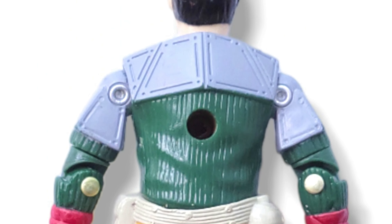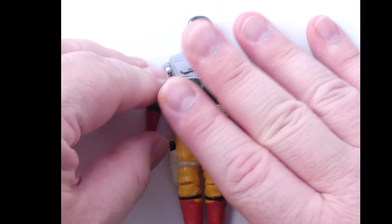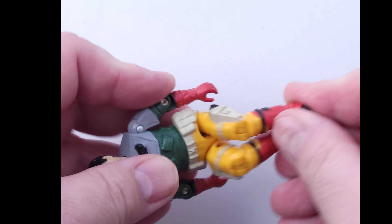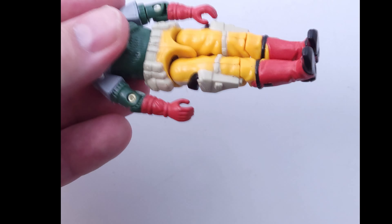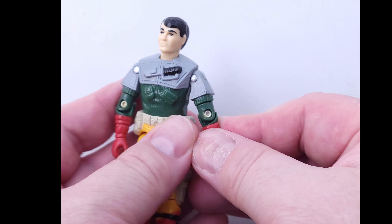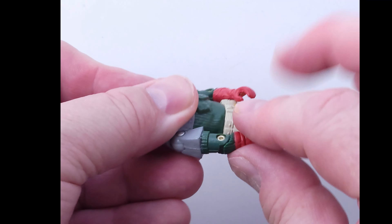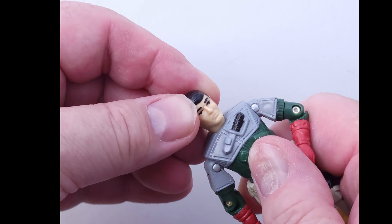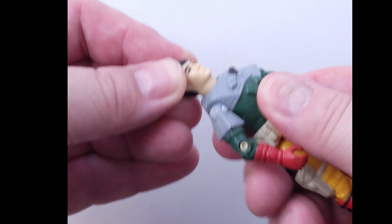Moving right along here to Backstop from 1987. The legs are moving nice, shoulders and arms are moving nice. No real major flaws or issues that I see on this one. And finally, we do the wiggle jiggle on the head so you can see that ball joint.